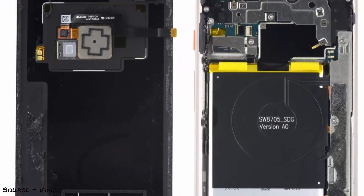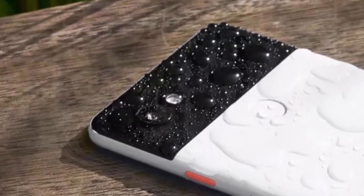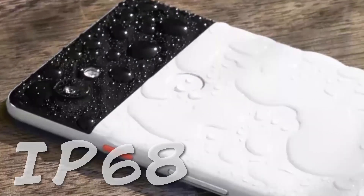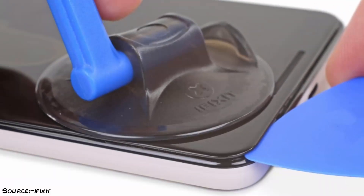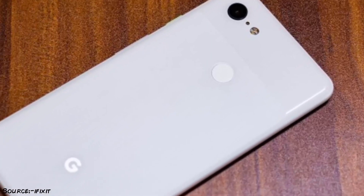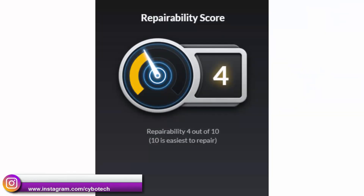Another interesting detail is that Google has been using a lot of glue in the Pixel 3 XL, which probably makes it more waterproof. The phone is rated at IP68, which is top of the class right now. But on the other hand, this makes it much harder to open, and the glass back can be cracked quite easily, giving the Pixel 3 XL a pretty low repairability score of 4 out of 10.